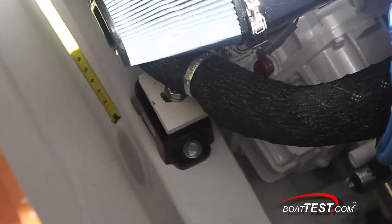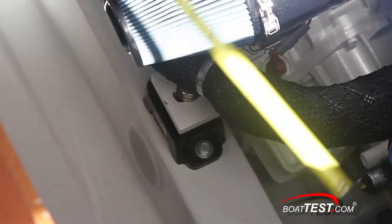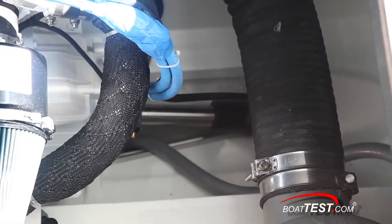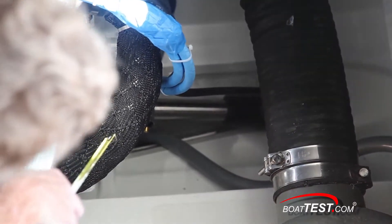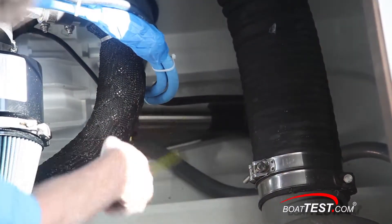The engine is secured to anti-vibration noise-suppressing engine mounts. The six-inch exhaust hose is double clamped at both ends and leads to an underwater exhaust. I can also easily see what looks like an inch and three-quarters stainless steel shaft — and no stuffing box, it's a dripless shaft seal.